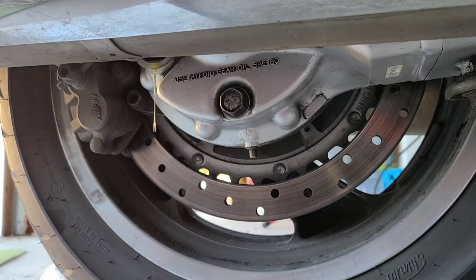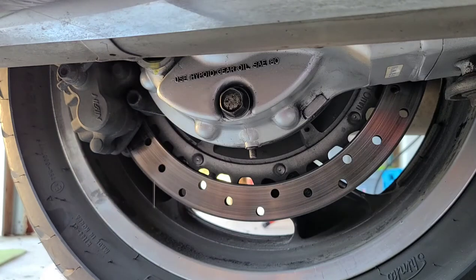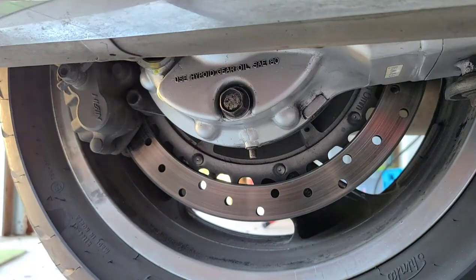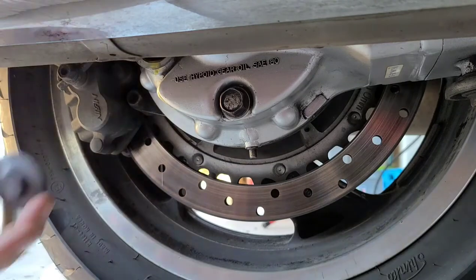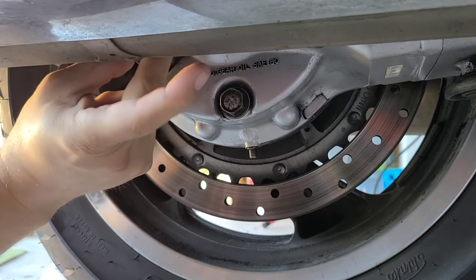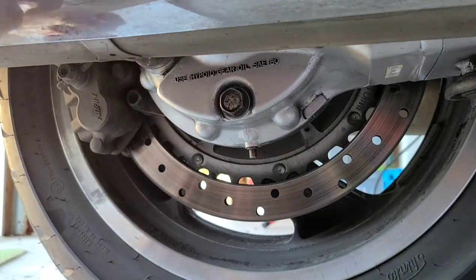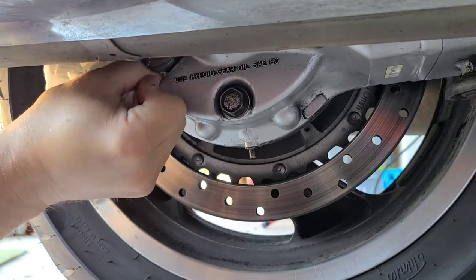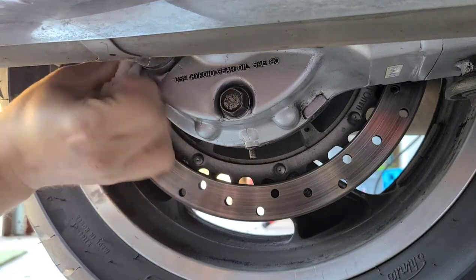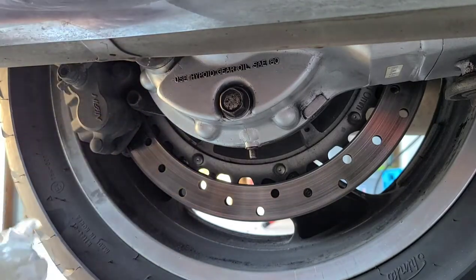The oil was nice and clean as you saw when I pulled it out earlier. Now that we've got that, we have our new cap clean with a little bit of oil on the seal. We're going to reach up under here. That looks about right — we want to make sure we get it seated properly first. We're going to just finger tighten that and wipe that up. We'll double check the torque after our ride. Let's get our torque wrench and 17 millimeter socket.